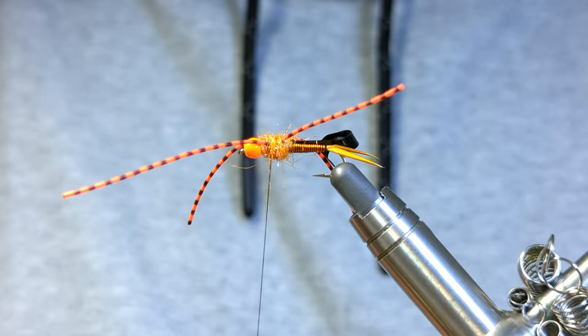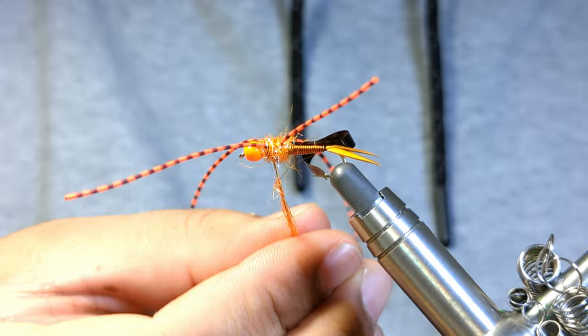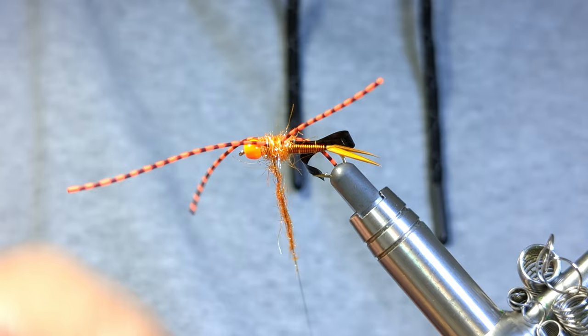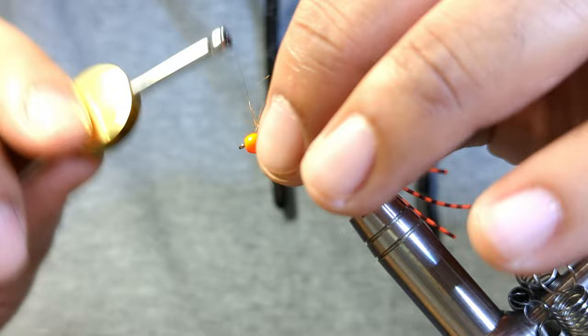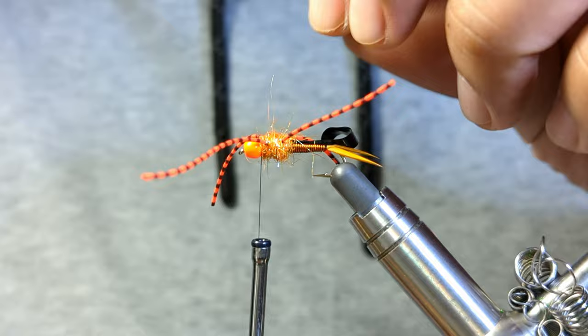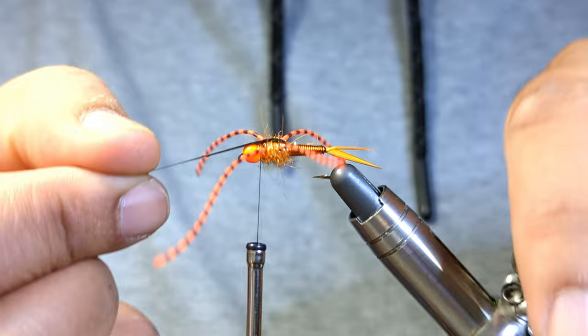I'm just going to grab a little bit more dubbing. When your hands are really dry — like I'm having a dry hand day — it does make it more difficult to dub certain dubbings; it makes it hard to noodle. I'm not sure how much of a tip that is, but it does make it more difficult. Whether you dampen your hands or go to the pharmacy and get some cream — I'm having a chalky hand day. So that's how things look now, and my legs are looking nice and splayed out.